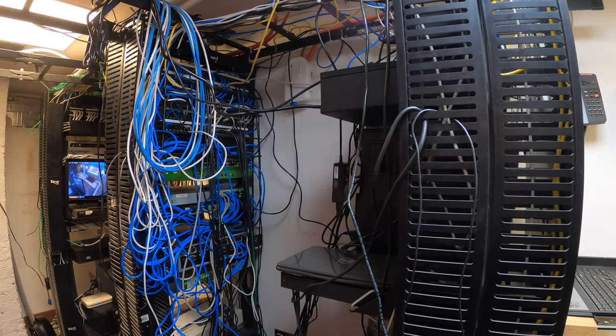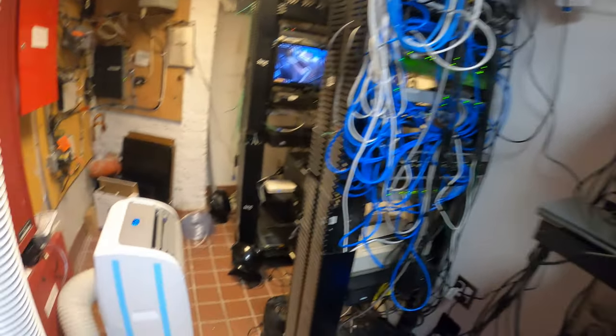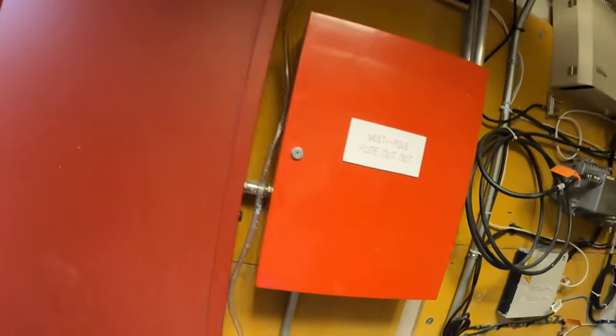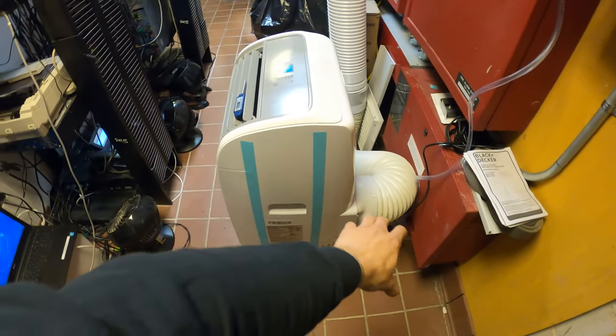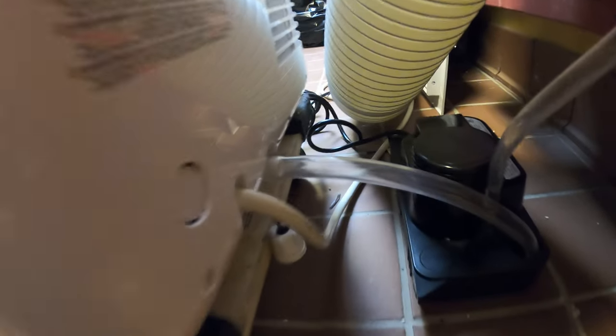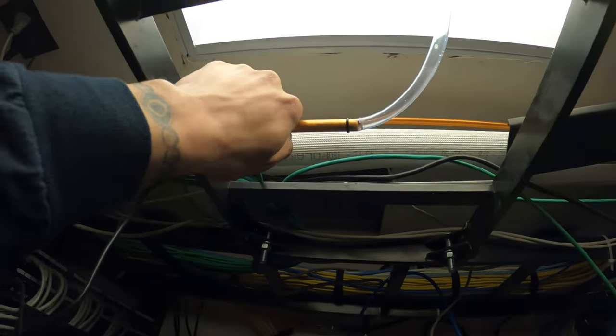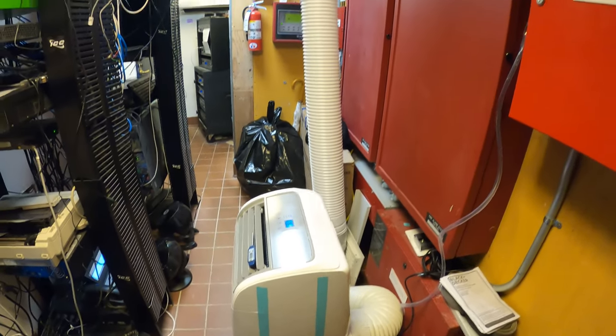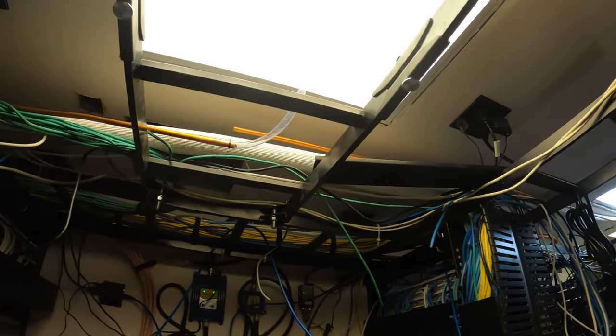Before we begin the full process of removing the refrigerant and pressure testing everything, I set up a portable air conditioner. We have it right here and it's exhausting through this duct up here. Typically these just drain into a pan, but we don't want to get water anywhere near all these electronics. So I put it on top of a little dolly to raise it from the floor, set up a little hose going into a condensate pump, and it's coming out through here — that goes outside.